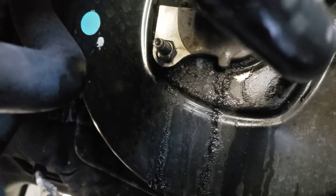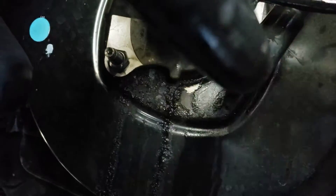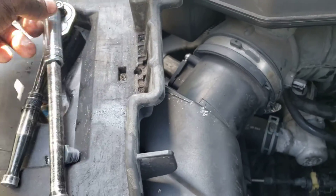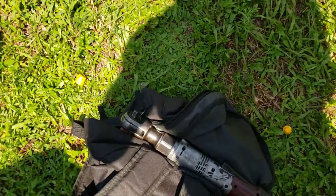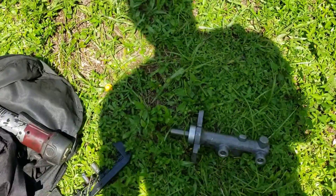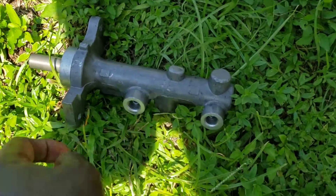To remove the master brake cylinder, there's one screw right here — you use a 13 millimeter socket, and you can put an extension on it. I use my battery ratchet right here.